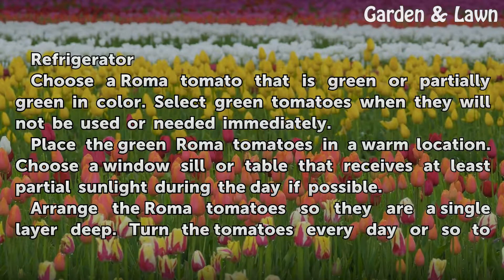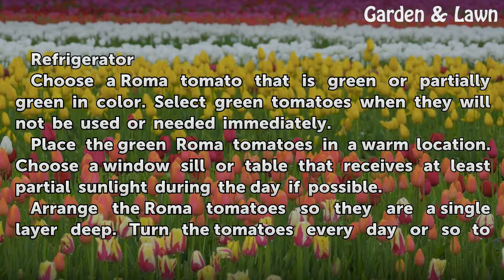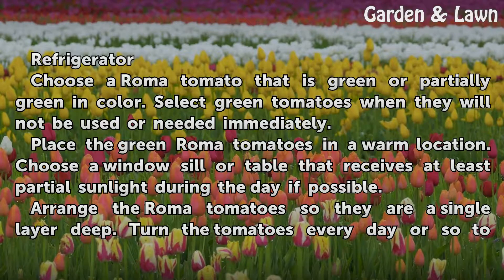Choose a Roma tomato that is green or partially green in color. Select green tomatoes when they will not be used or needed immediately. Place the green Roma tomatoes in a warm location. Choose a windowsill or table that receives at least partial sunlight during the day if possible.